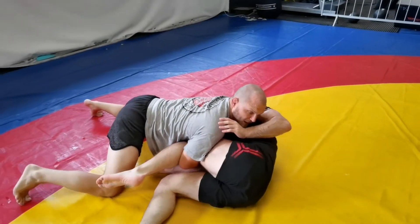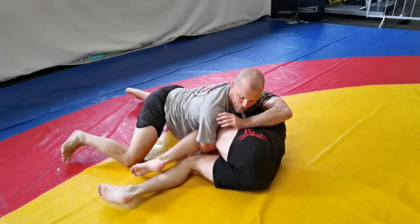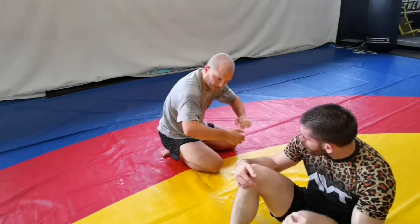My elbows are pinching in towards him. Sam tries to escape from there — I'm riding him with all this weight, taking very little effort for me to hold him. My elbows are deep, I've got my grip here and it's sliding in.